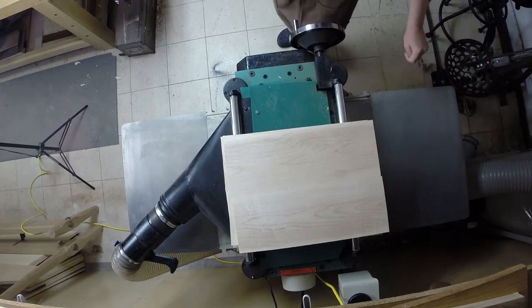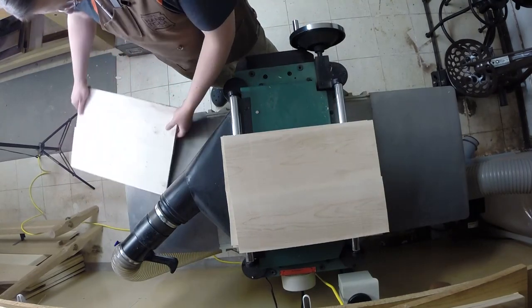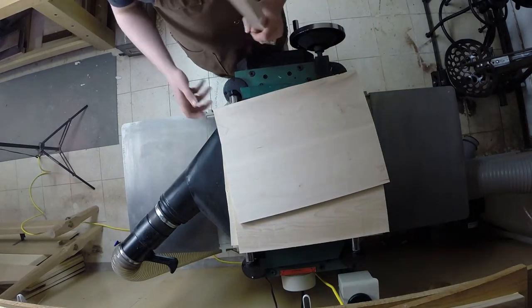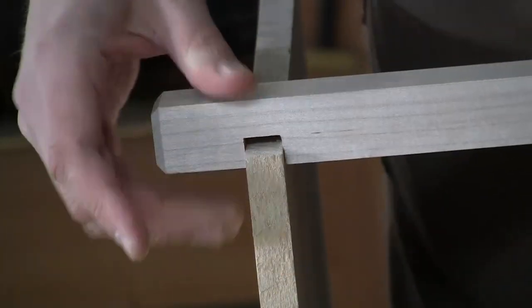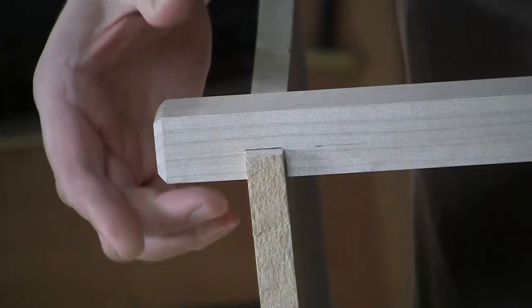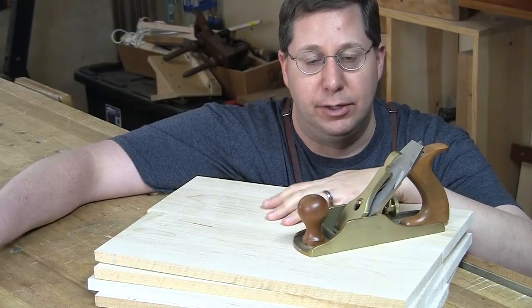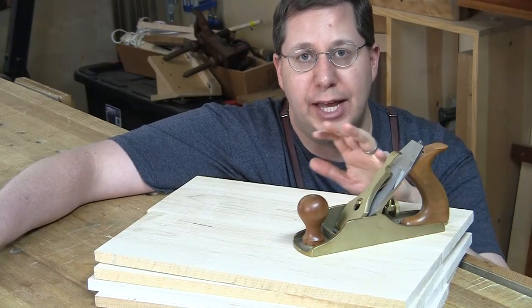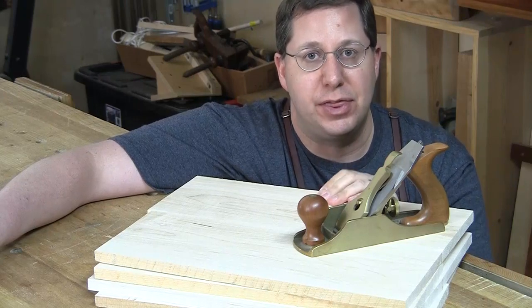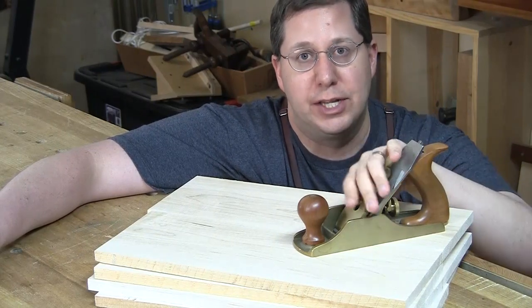Don't just blindly plane away — I've already cut the dados to receive these shelves, so when I flip them over to plane the second side I'll keep a leg handy and sneak up on the fit. I want these tight but not hammer-tight. I shouldn't need more than about a 16th of an inch removed to hit that mark. This is not the last step — I'm going to smooth plane them before finish, which will reduce the thickness further. So if you're worried about overshooting and getting a loose panel, purposely stay a little thick and dial it in a thousandth of an inch at a time.